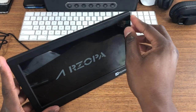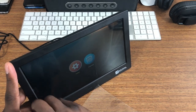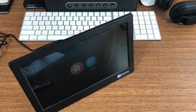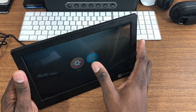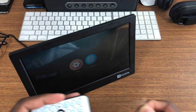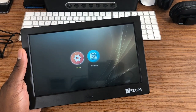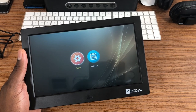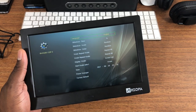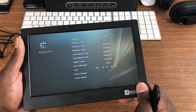Alright, so powering it on here — let's take off this screen protector. I wonder if it's a touchscreen — no, it's not. So here's the remote. Let's set it up like this for now. I got a thumb drive here, and yeah, here's the remote — it actually works pretty good.